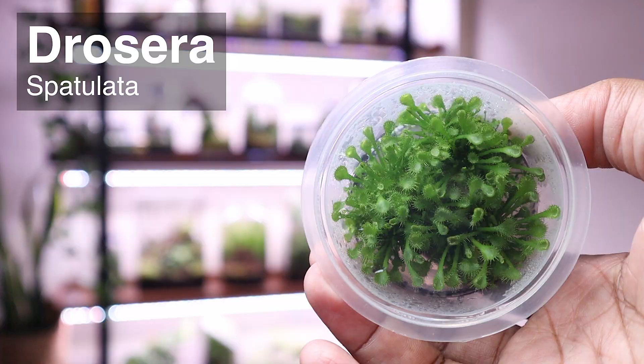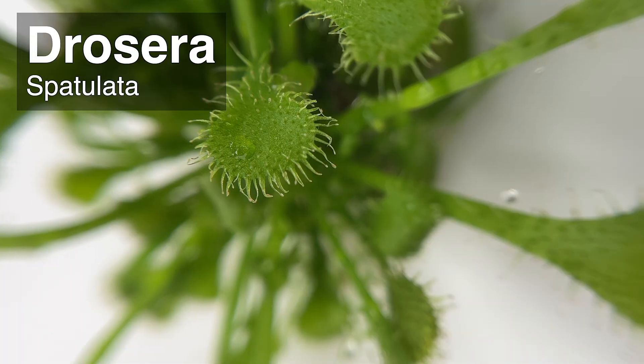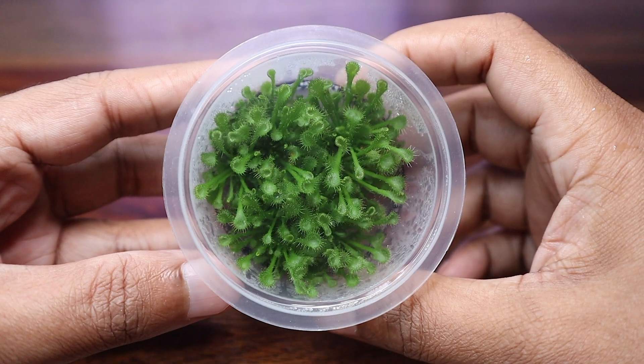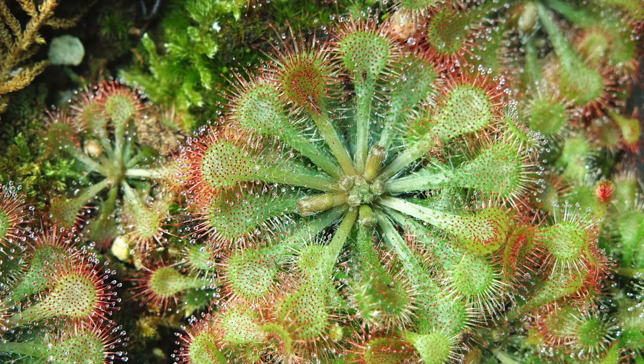This is a Drosera spatulata. It is a small and beautiful carnivorous plant and I will be using it to build a terrarium today. But before we get into the build, a little bit about this fascinating plant species.